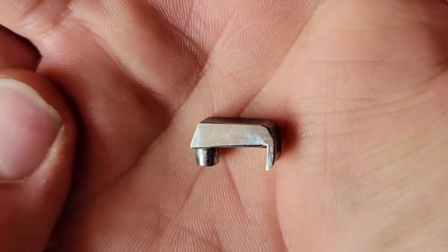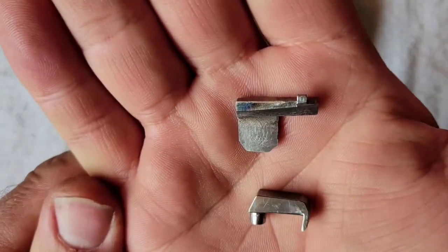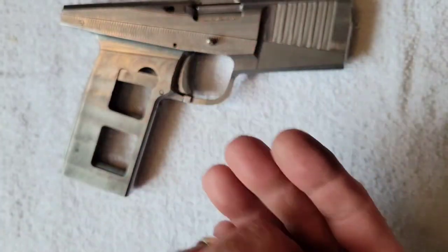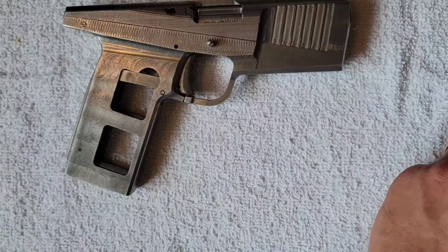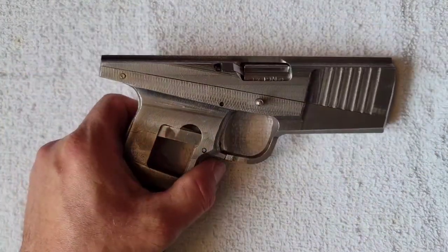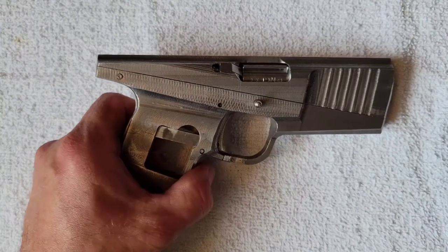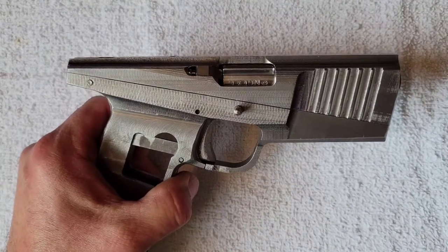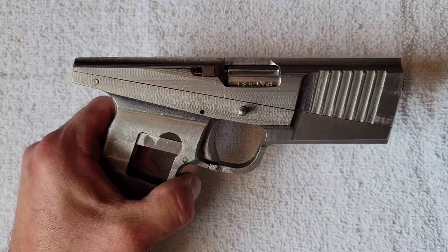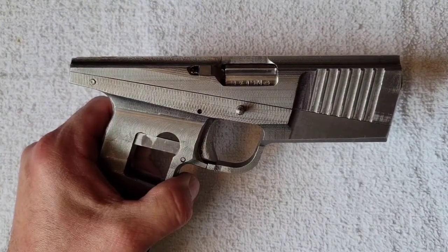This is the extractor and this is the ejector in the gun. We're going to go through the changes and mods that were made since the last video. Here's a clip of the function with the original parts in the gun.